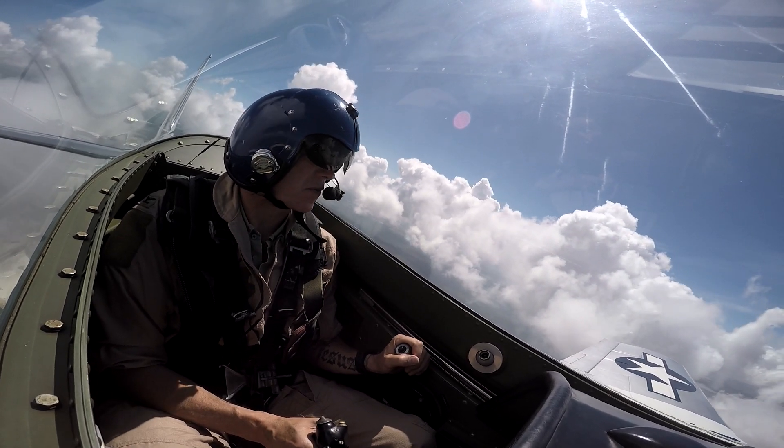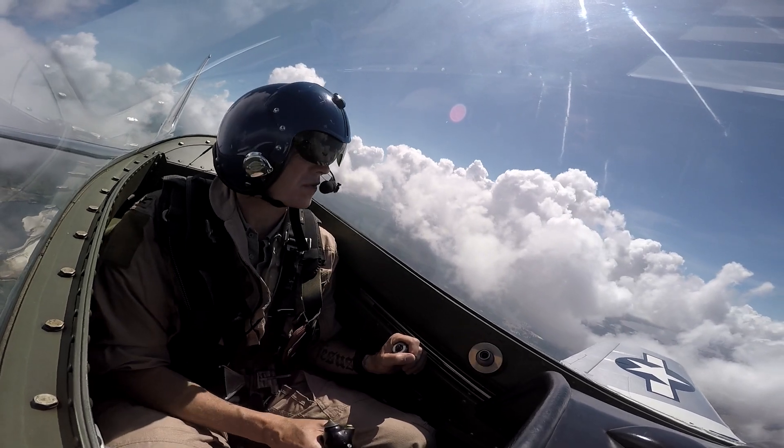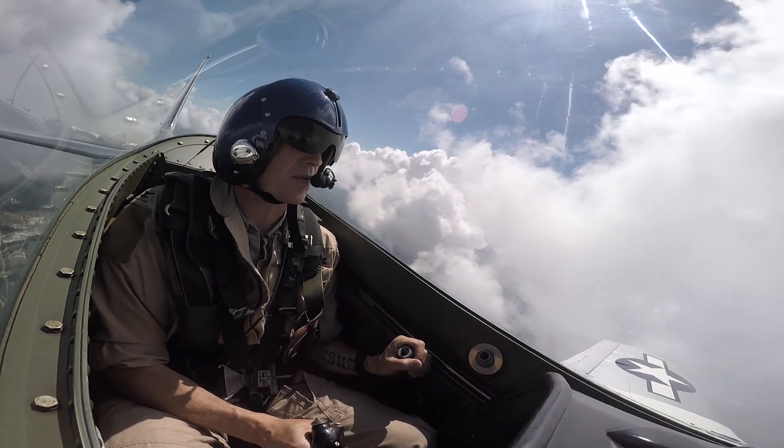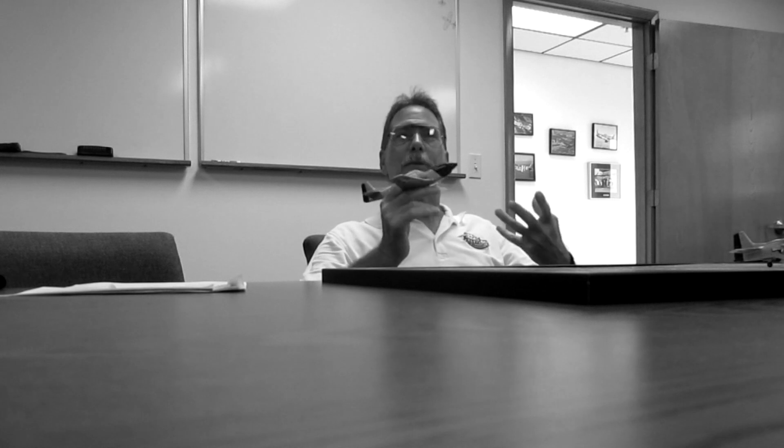You can't use the VSI — it's lying to you. Use the altimeter instead. Try to keep it at 8,500 feet or whatever we're at. But don't stare at the instrument — look outside. Check on the horizon. You've got to find that picture, what it looks like.